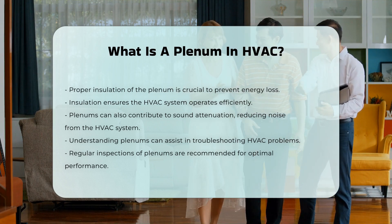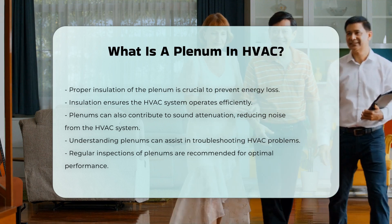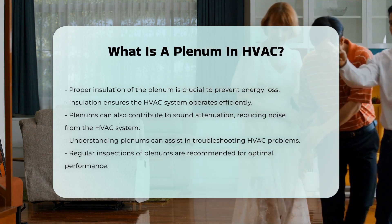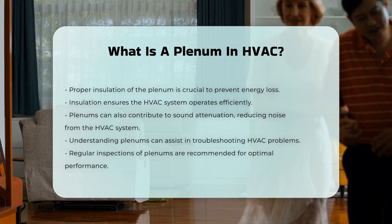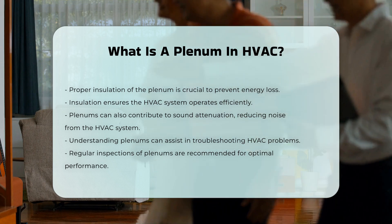Understanding the function of a plenum can aid in troubleshooting HVAC issues. It can also inform decisions regarding system upgrades and maintenance. For optimal performance, it is advisable to have plenums inspected regularly to ensure they are free from obstructions and functioning correctly.